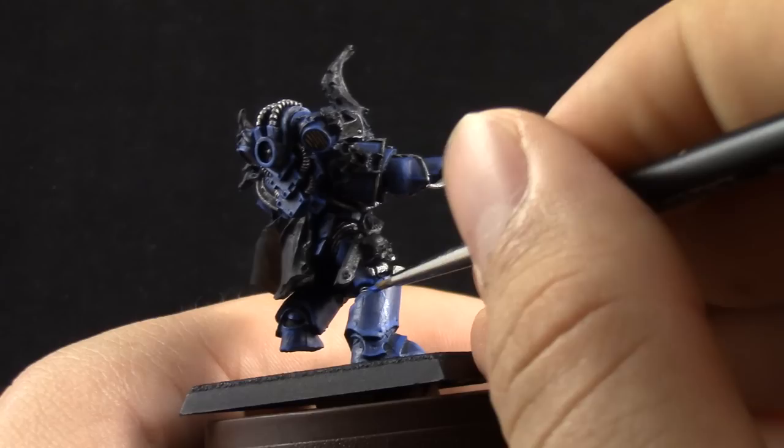With the same Caledor Sky, I'm doing little lines on the side of the armor with slightly thinner paint — not very carefully, just an overall shape of a lightning bolt. It doesn't need to be very thin at this point because we're going to further highlight it.